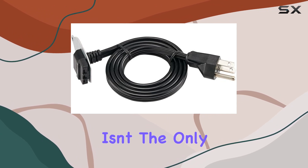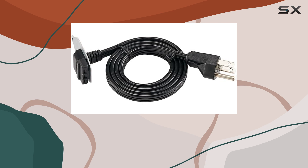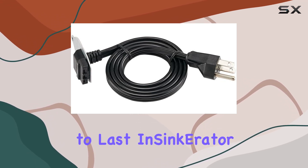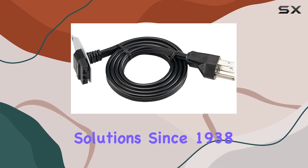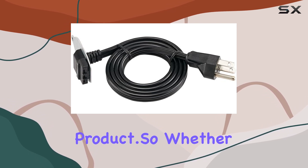But convenience isn't the only thing this cord brings to the table. It's also designed with durability in mind, sporting a sleek black color and robust construction that's built to last. InSync Caratter has been a trusted name in kitchen solutions since 1938, and their commitment to quality shines through in every aspect of this product.